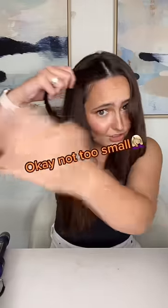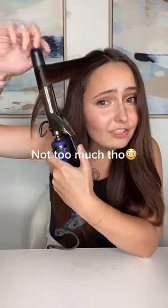Take a small section of hair, and now take your curling iron with the clamp out towards the mirror, and you're going to rotate backwards. This curling iron is not on, but you're going to want to make sure to leave your ends out. Twist back up again.